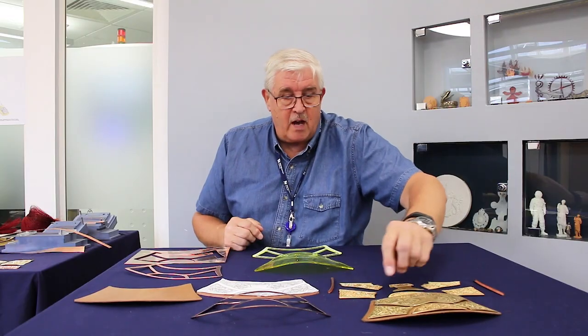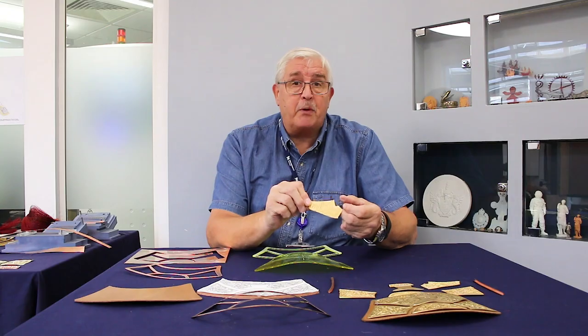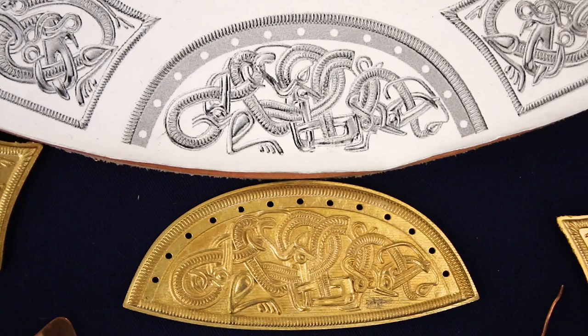To make the pattern pieces, each of these pieces has been 3D printed in wax, cast in bronze, and then polished and finished.